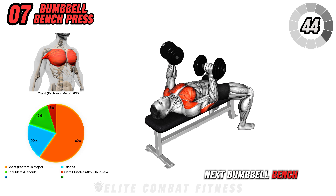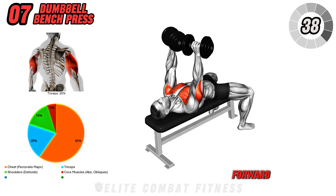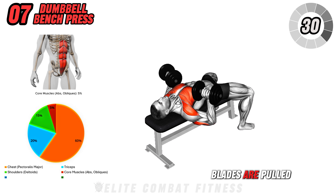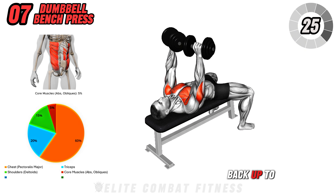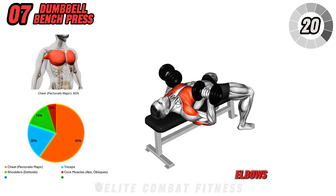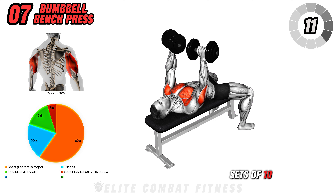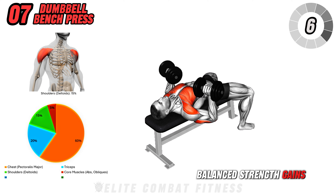Next, dumbbell bench press. Lie on a flat bench with a dumbbell in each hand, held over your chest, palms facing forward. Slowly lower the weights to the sides, stopping when your elbows form a 90-degree angle. Ensure your shoulder blades are pulled back and down to stabilize your chest and shoulders. Press the weights back up to full extension, squeezing your chest muscles at the top without locking your elbows. This classic press strengthens the chest, shoulders, and triceps, building power and definition. Aim for three sets of ten to twelve reps, focusing on control and even reps for balanced strength gains across the chest.